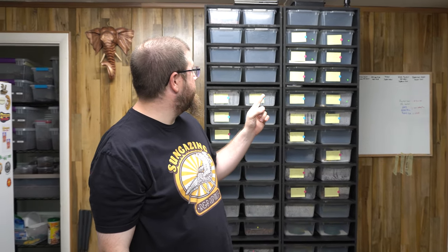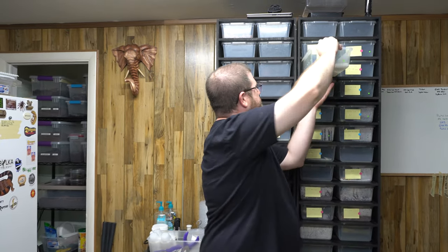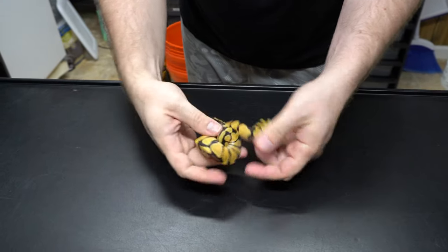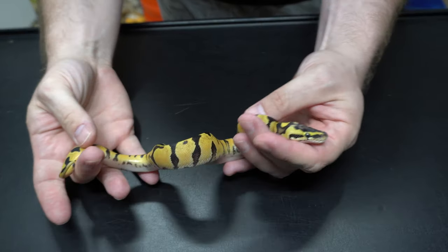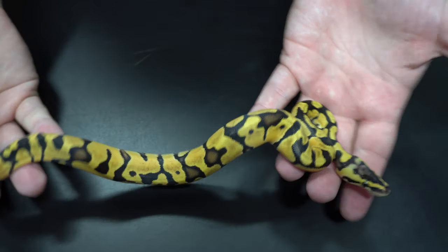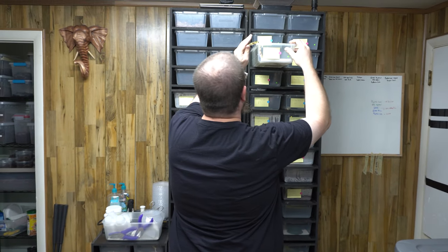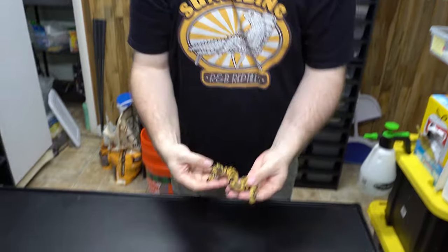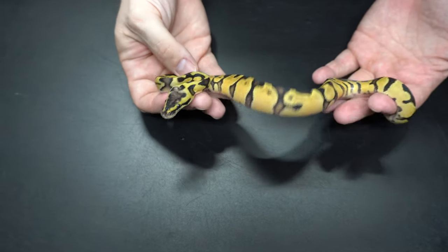The first clutch is the clown clutch that we showed you. Let's start out here — we got this little beautiful girl. This is a pastel enchi leopard pet clown female, very beautiful. And then we got another pastel enchi leopard pet clown female.